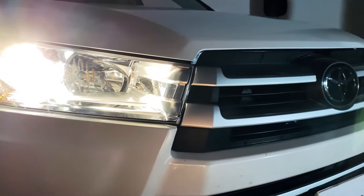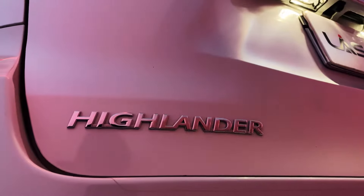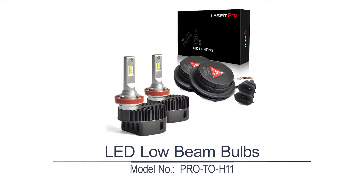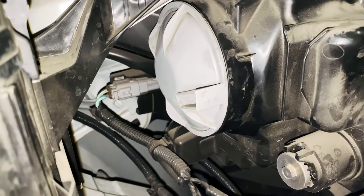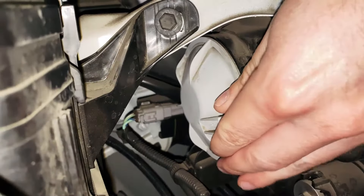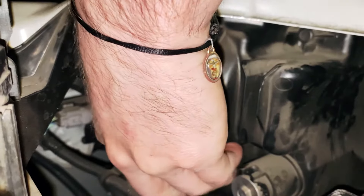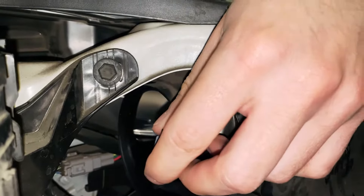We'll show you how this custom-made LED bulb works on a 2019 Toyota Highlander. Today we're working on this 2019 Toyota Highlander and we're going to show you how to do the low beams. Remove the cap like so — it's a simple twist off.